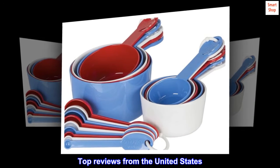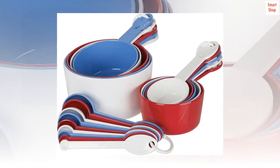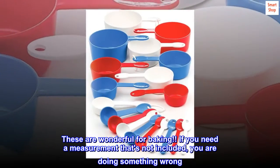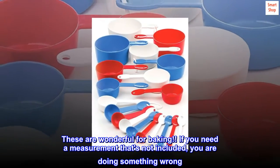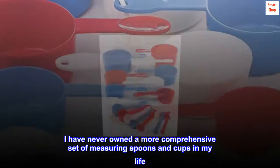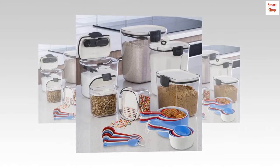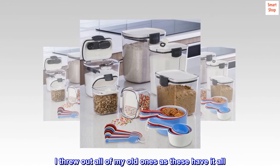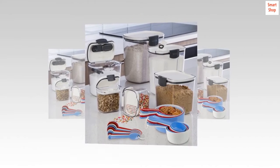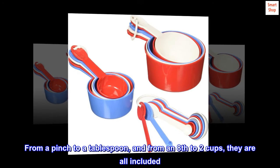Top reviews from the United States. Lots of sizes — these are wonderful for baking. If you need a measurement that's not included, you are doing something wrong. I have never owned a more comprehensive set of measuring spoons and cups in my life. I threw out all of my old ones, as these have it all. From a pinch to a tablespoon, and from an eighth to two cups, they are all included.